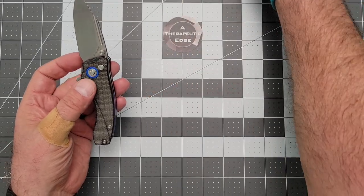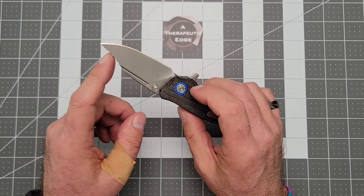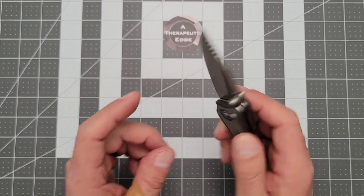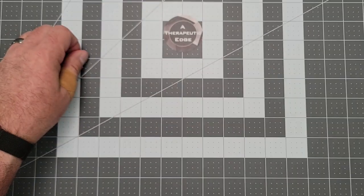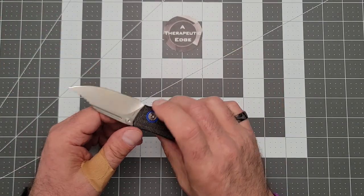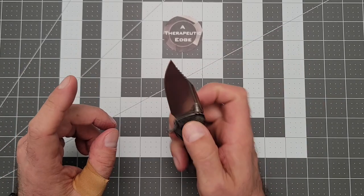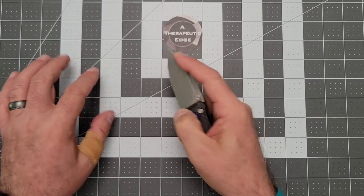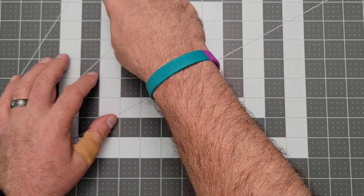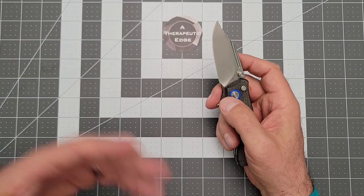Both are 14C28N blade steel. The Scorpio has a feature I really like — you can see this jimping up here at the top of the blade. Draw cuts — the drawing of the knife across material — is one of the most common forms of knife use. Putting jimping up here lets you get your finger right where you want it, so you have lots of ability to put pressure and grip as you're doing a draw cut: opening packages, getting through stuff.